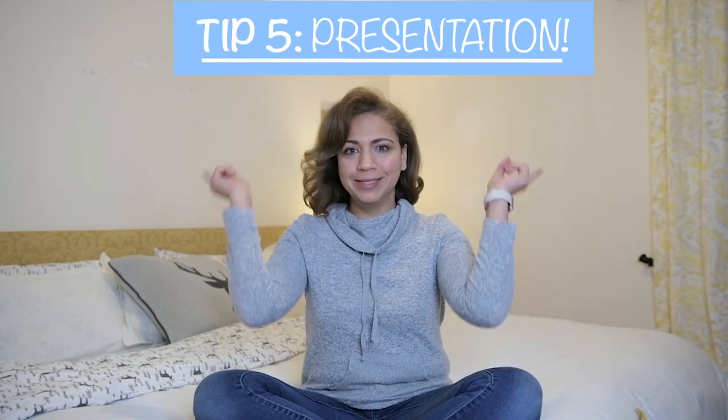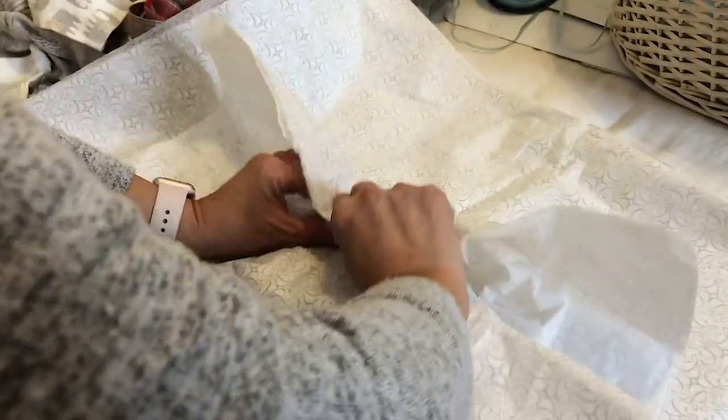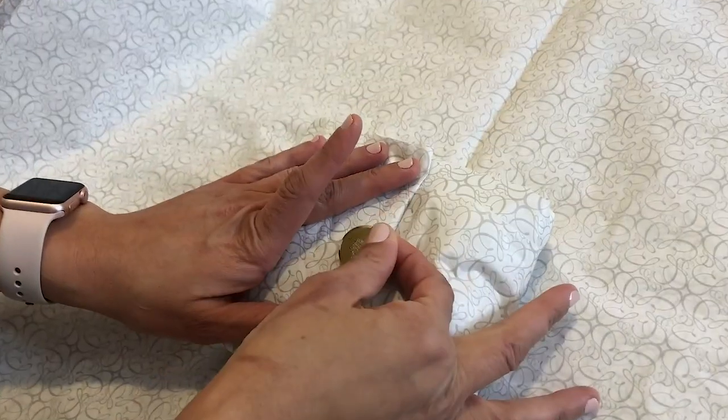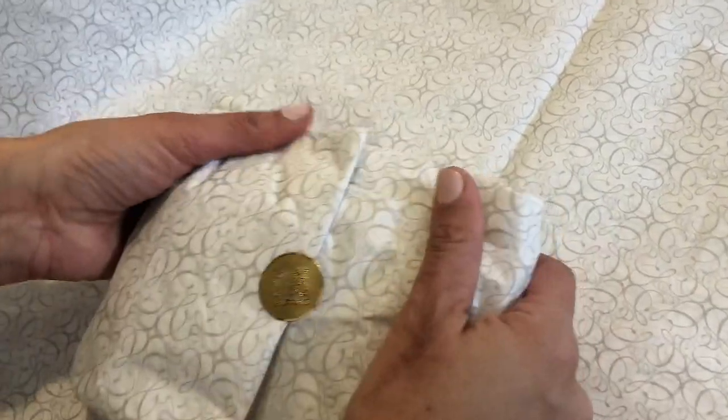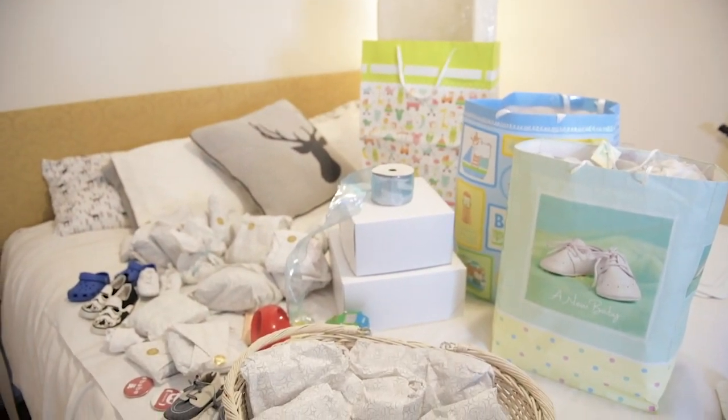Tip number five: presentation. Even though the gift is a hand-me-down, it doesn't mean that you can't do something to make it more special. I use baskets, boxes, and gift bags to present it in a way that it felt like it was a special new gift for the expecting mother.